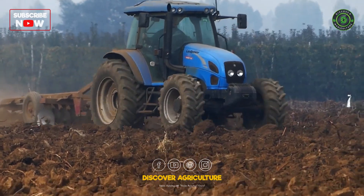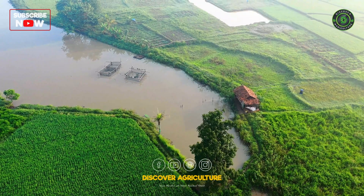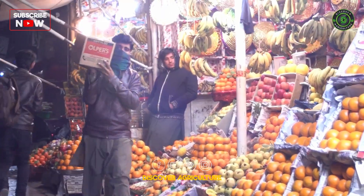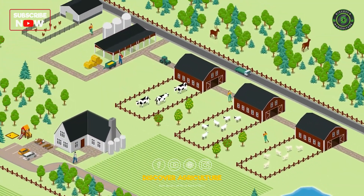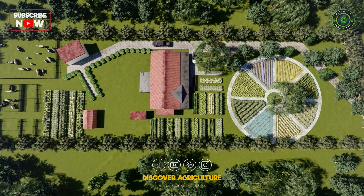Choose a location with good soil quality, adequate sunlight, and water access. Consider proximity to markets if you plan to sell produce. Design your farm layout to optimize space and resources.